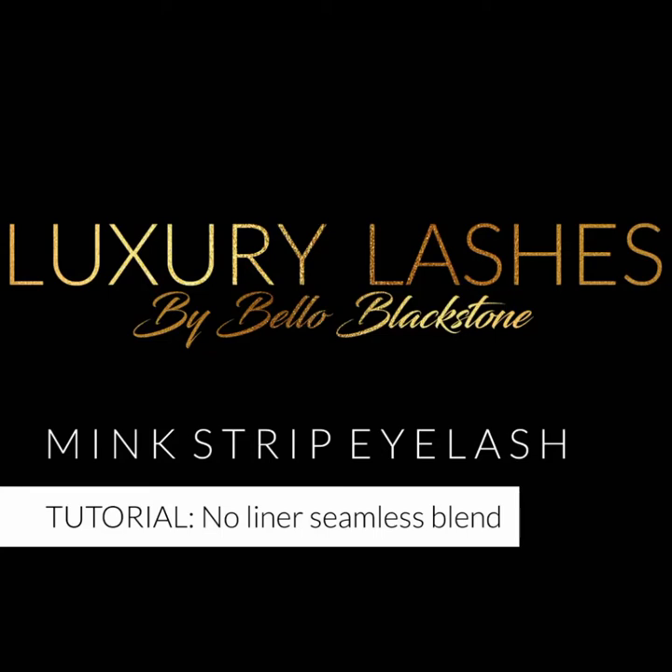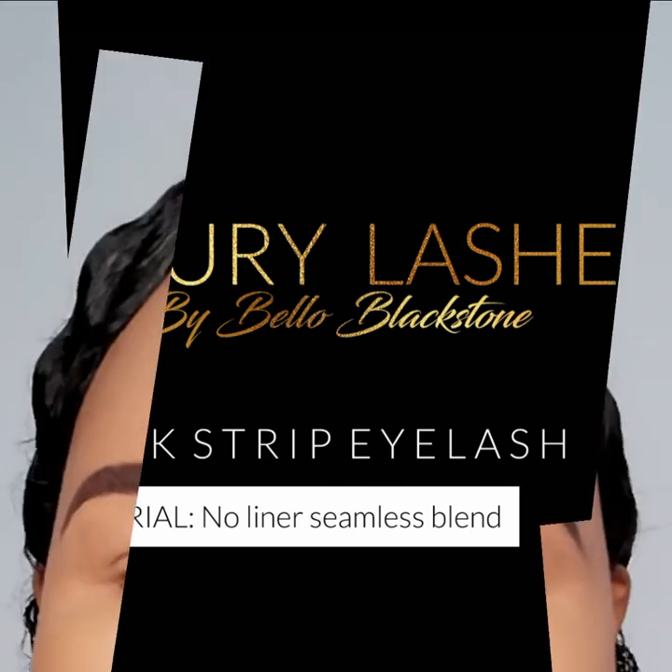Hello there gorgeous queens and kings! Today I'm sharing a vlog on how to apply your luxe mink strip eyelashes with no jet liner for a more seamless, natural look.